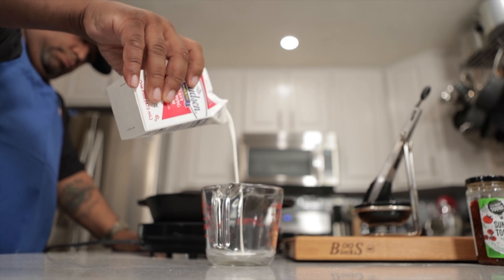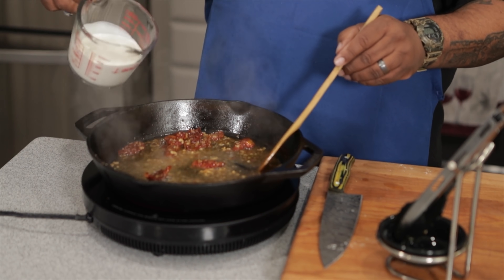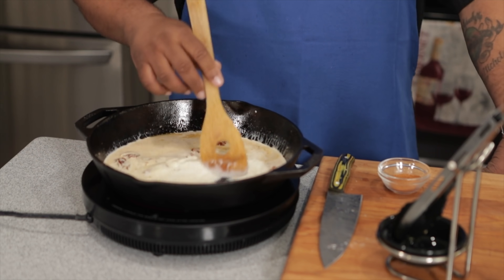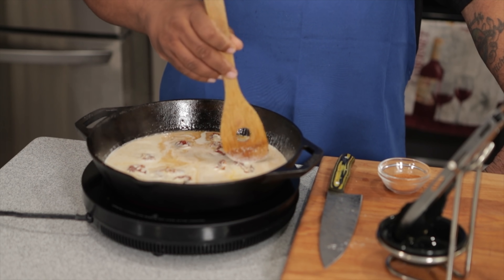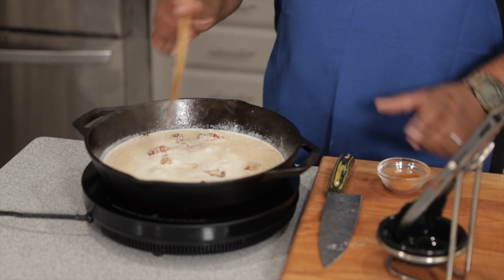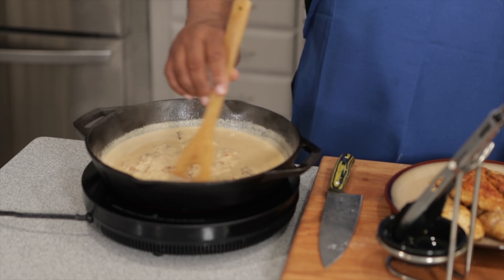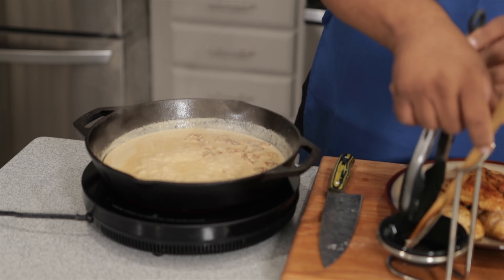Now we add our heavy whipping cream and stir it in. We had the Creole kick separated — used half when dredging, now we use the other half. Before I add it, I want this to come back up to a simmer. I'll use the flat side of the wooden spoon to cut a couple of the tomatoes in half so they go a little further. After simmering about 30 seconds, I'll go ahead and add the rest of the Creole kick. You can see as you stir it starts to thicken up nicely.